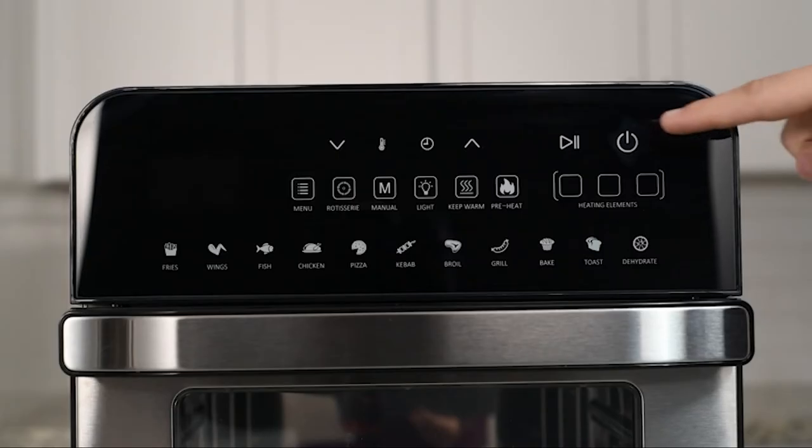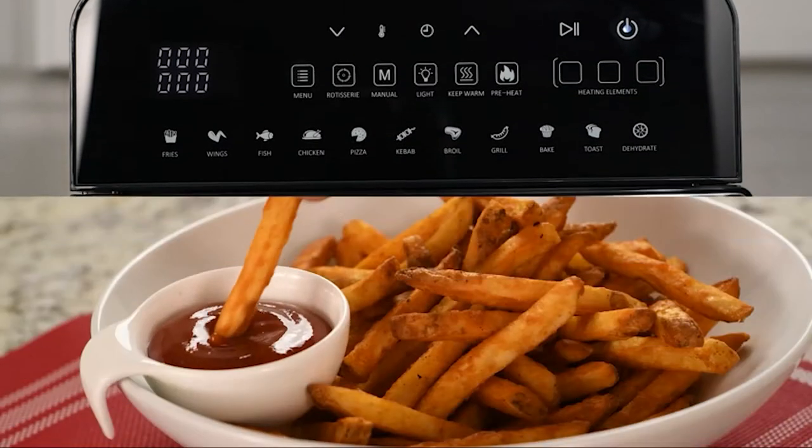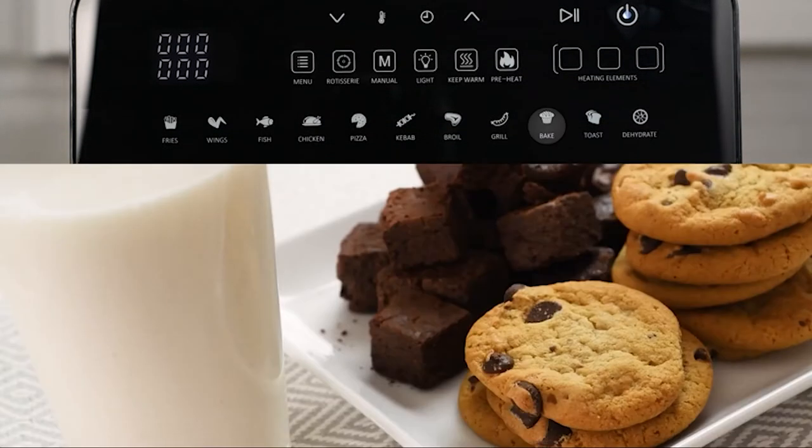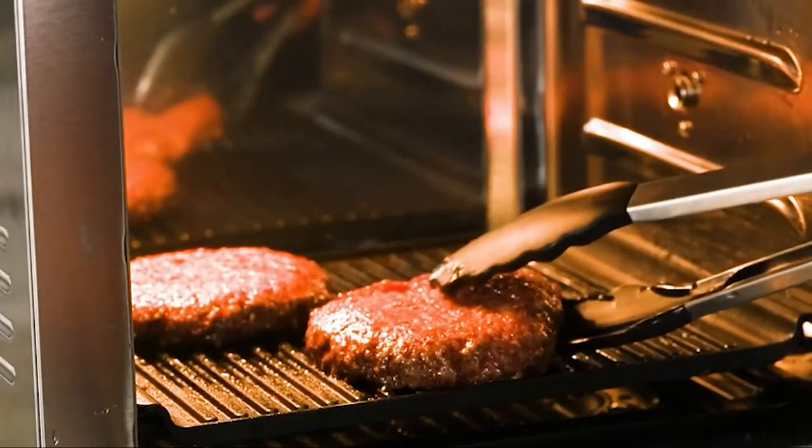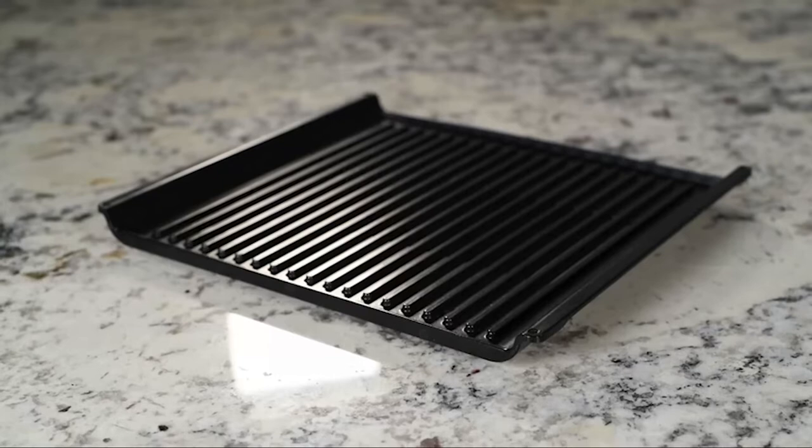It has 11 built-in programs to help you cook everything from french fries to fruit chips. Bake or broil, make pizza or pollock. And yes, even grill using our all-new grill plate accessory.